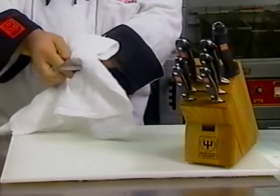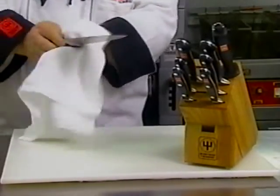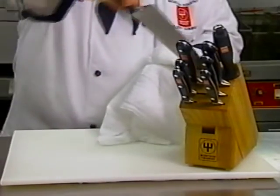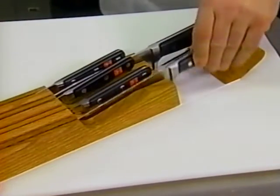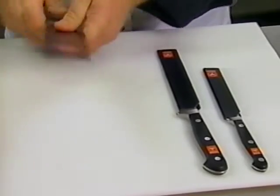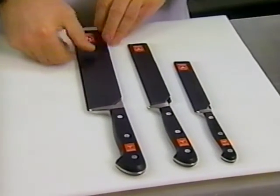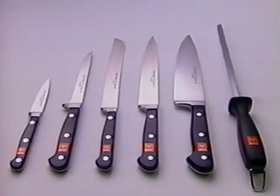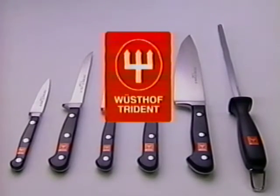While all Wusthof Trident knives are dishwasher safe, we recommend taking the time to hand wash and dry your knives. Store your knives in the knife block, the drawer tray, or with blade guards to ensure their lifelong edge. Thank you for choosing Wusthof Trident Cutlery, knife makers to the world since 1814, and truly a cut above.